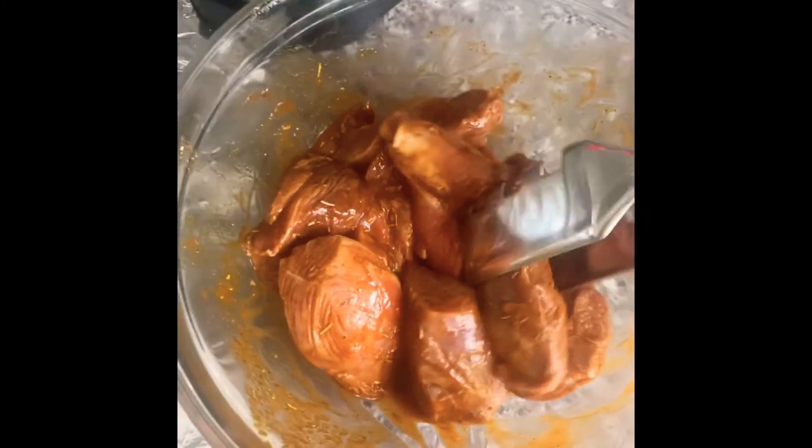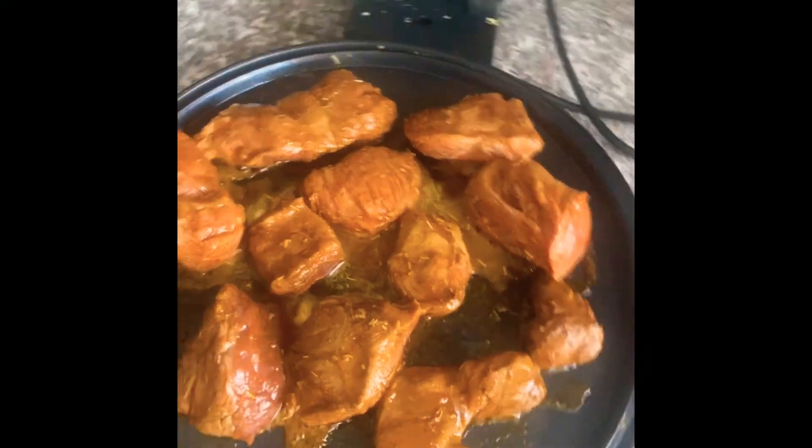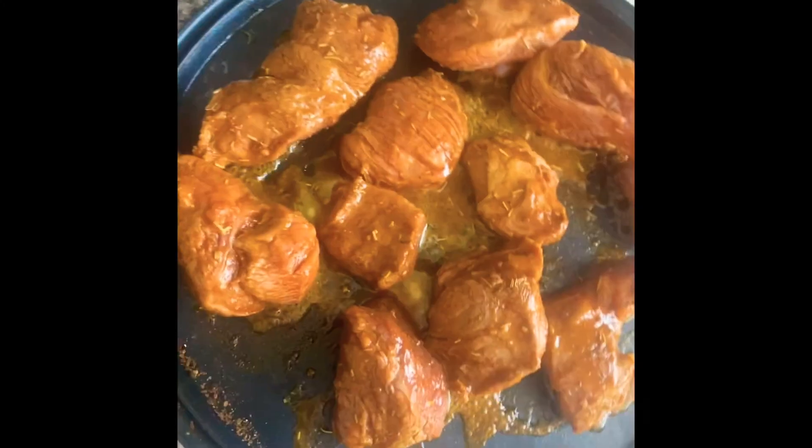Over here I marinated the beef. I'm going to sear it on a pan using a hot plate. Then, once it's cooked, I wait for it to cool and pull the beef, which is a good technique that a lot of Mexican dishes require.